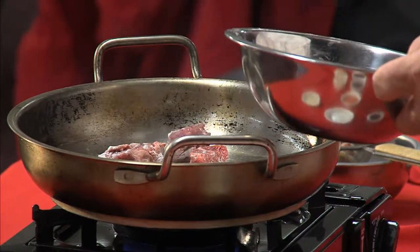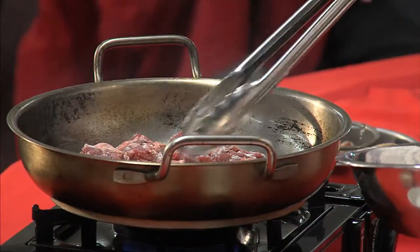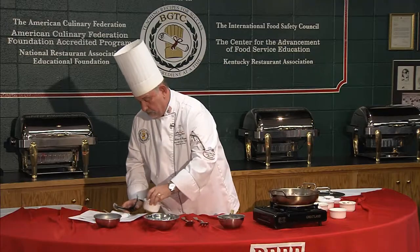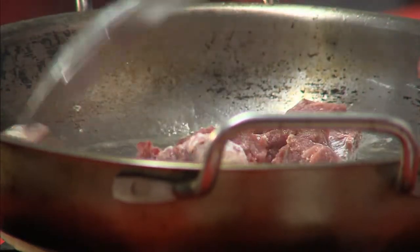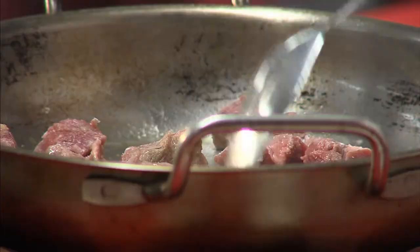I'm not going to cook this all the way, because part of the process of making a good stew is a long, slow simmer. So once we brown this, I'm going to pull it back out. All the good stuff that's left in the bottom of the pan makes what the French call fond — and what we in the South call gravy. That's the good stuff.